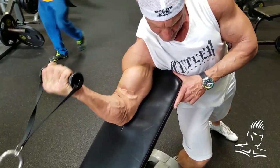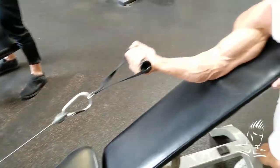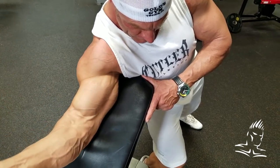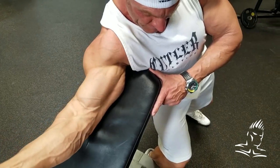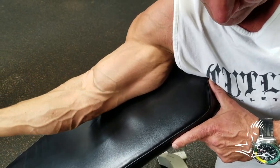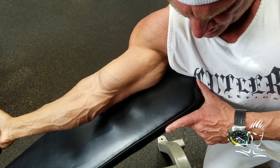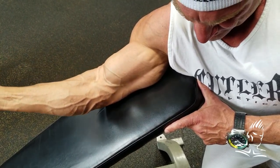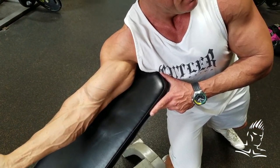So what we're doing here is a preacher curl using a cable, as you can see — great exercise for the biceps in general. What I have Dave doing here is angling his body and his shoulder in a position so that he's actually working a little bit more of the inner bicep fibers. Of course, I always reiterate that you cannot just isolate one part of a muscle — the whole muscle is contracting — but what we're doing by keeping this body, torso, and elbow position is emphasizing a little bit more of the inner bicep.